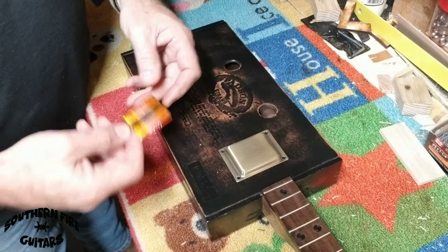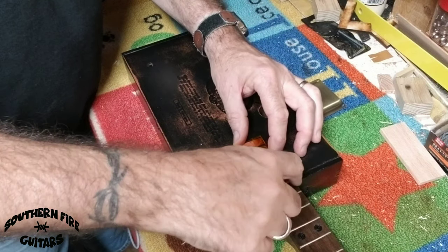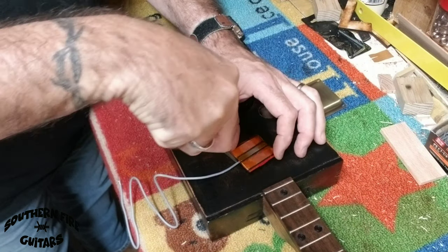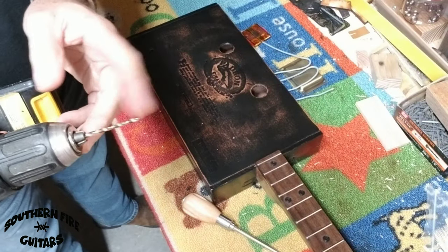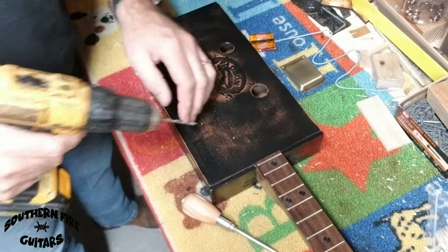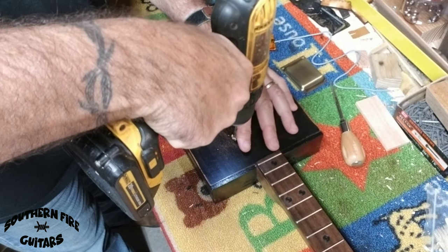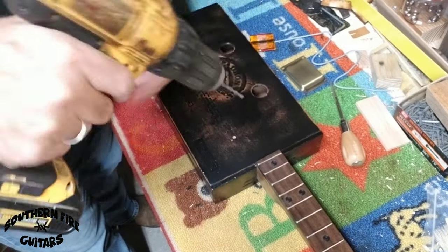I'm not going to measure anything — I'm just going to eyeball it and line it up kind of straight with my neck. I'm going to take my little awl and poke a hole right here where this wire is, just like that. I've got a 1/8th of an inch drill bit, which is about the size of that wire, and I'm just going to drill a hole through the top of my box right where I punched that hole.